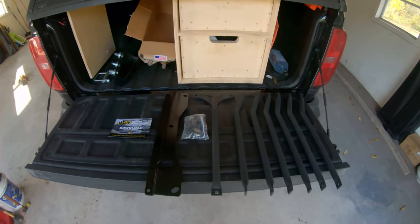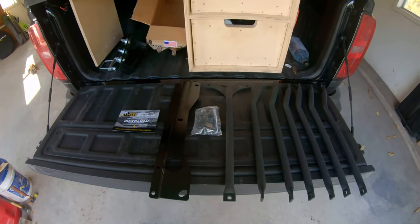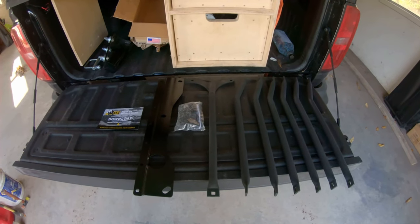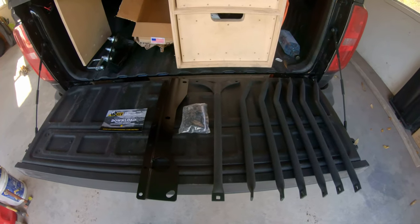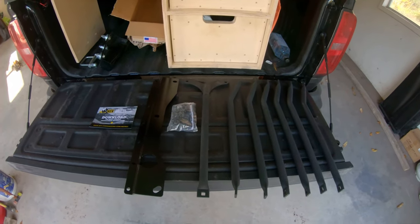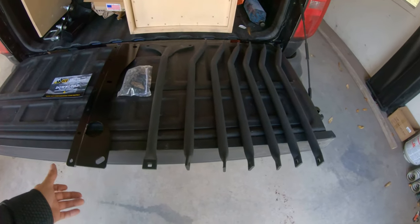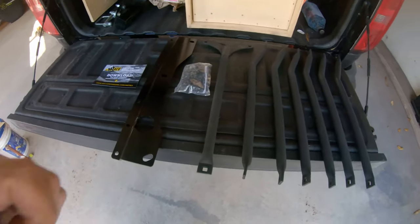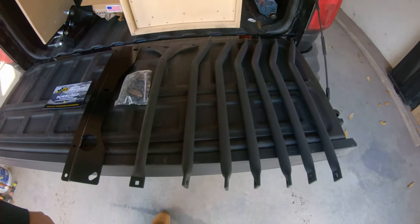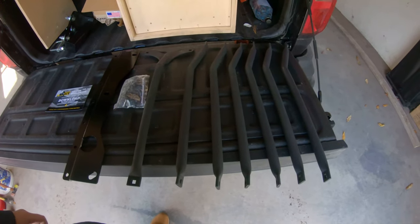Today we are going to be installing the American Expedition Vehicles ZR2 Bison transmission skid. This is the missing link between all the front skids and the rear fuel tank and transfer case and diff skid. It's a bunch of different bars — you put this plate in first, then all of the bars with the supplied hardware. It shouldn't be too difficult and we will let you know how it goes.